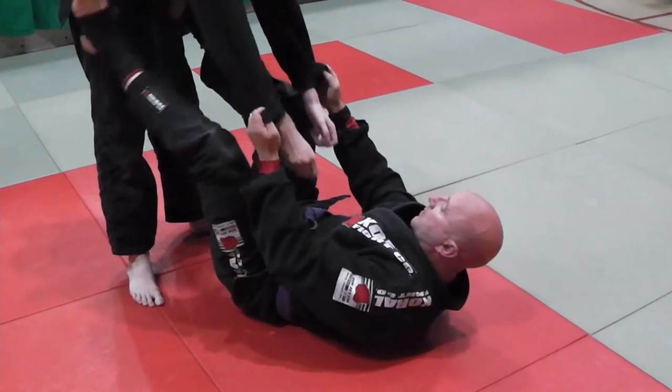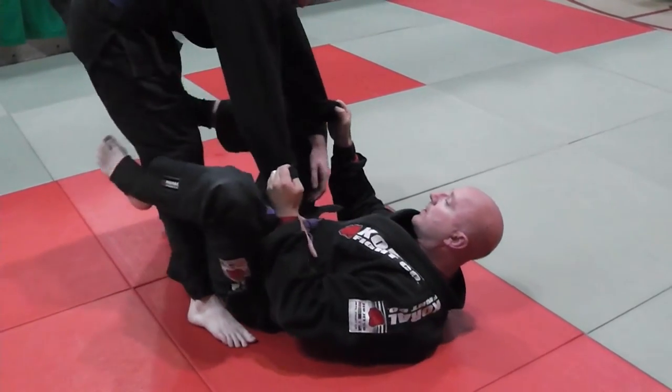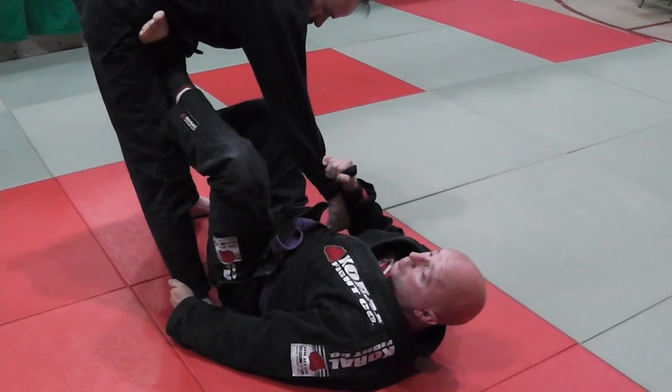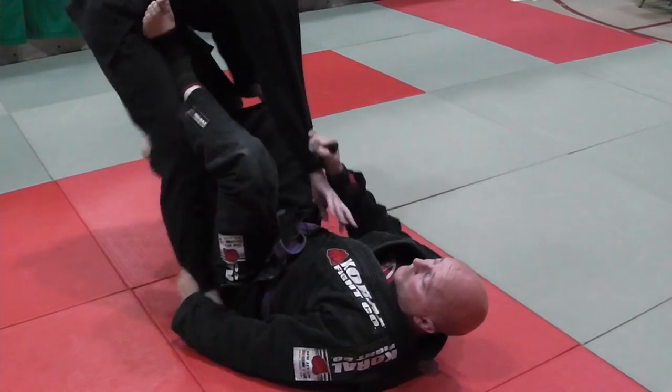Just from my basic tripod sweep, Carr is going forward, and my basic cross grip tripod sweep. Carr's escape is to kick his leg forward here.